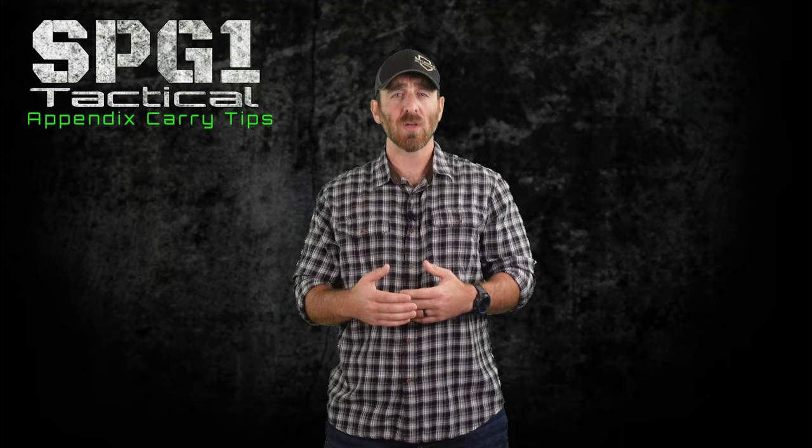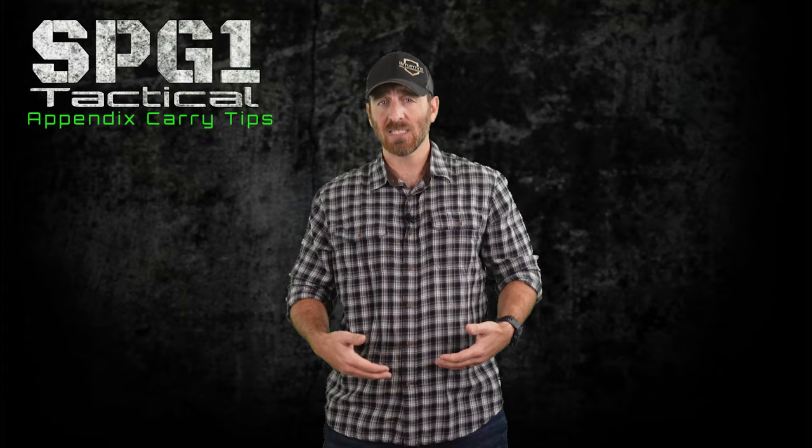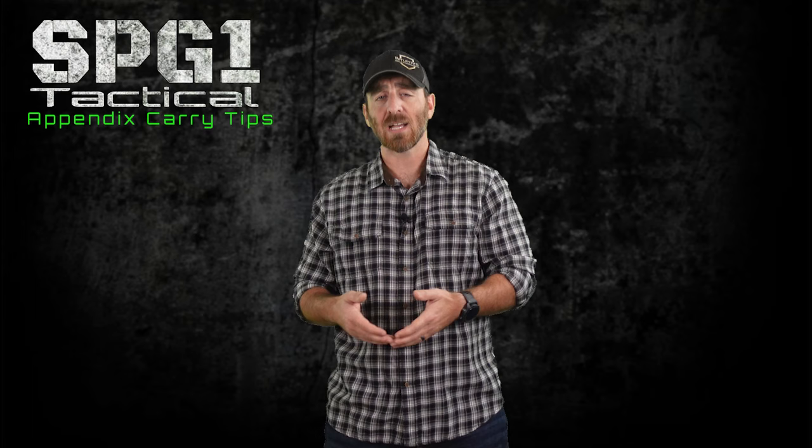Number 3: Try moving your belt buckle to the side. Most people are conditioned to wear their belt buckle front and center, but this just creates extra bulk and takes up space where you're trying to carry your gear. So consider moving your buckle to one side or the other. This will make things more comfortable and help not to print.